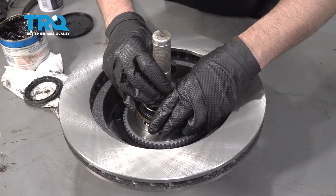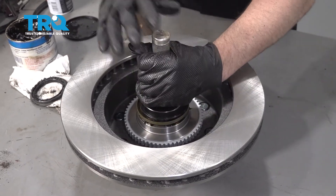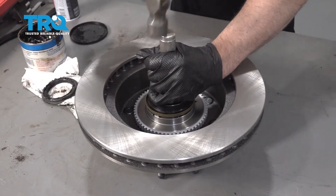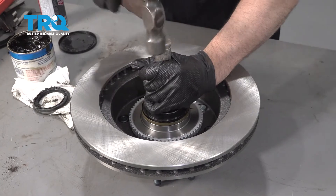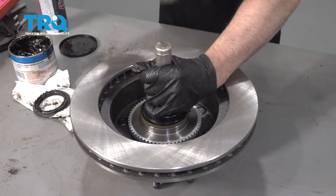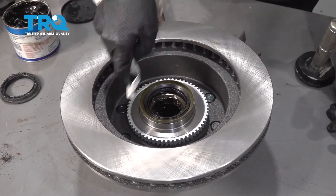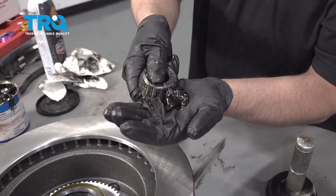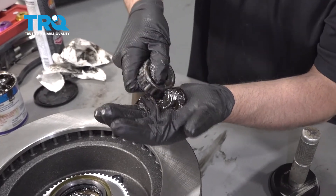Take your new seal and just slide it in position. You can use a seal installer — if you don't have one, sometimes just a block of wood works well. Hammer it into place. If there's any grease, just wipe away the excess. Before we install the rotor, we're gonna pack the front bearing as well — do it the same way you did the back one.